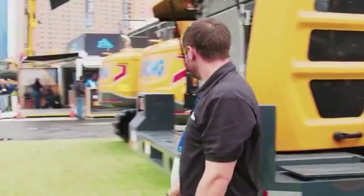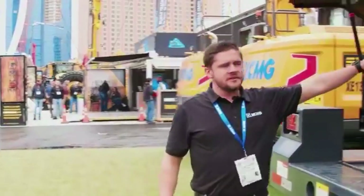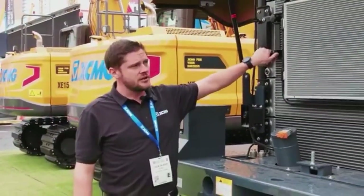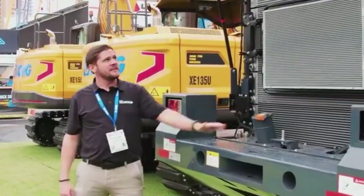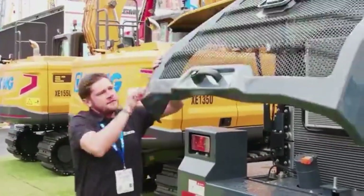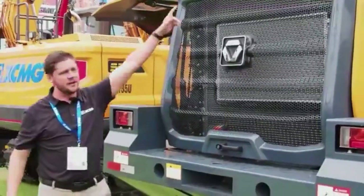On the back you can see the cooling package. This front radiator here will swing out — you have some hand screws that you take off and you can actually swing this open. You also have the gas tank here. And when you close this, you'll see that we have LED lighting and a reverse camera.